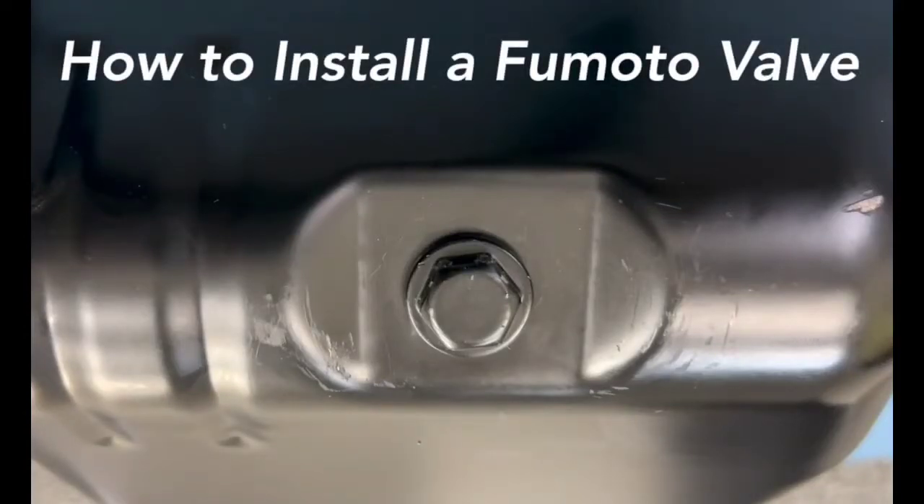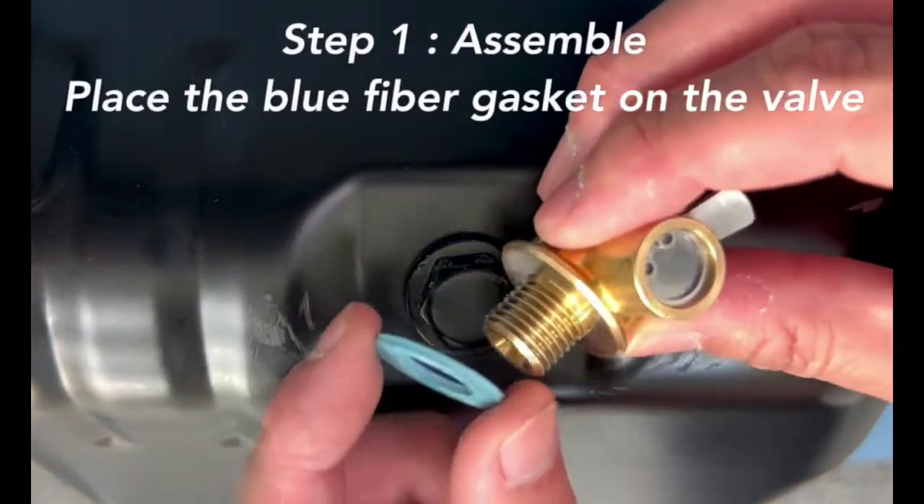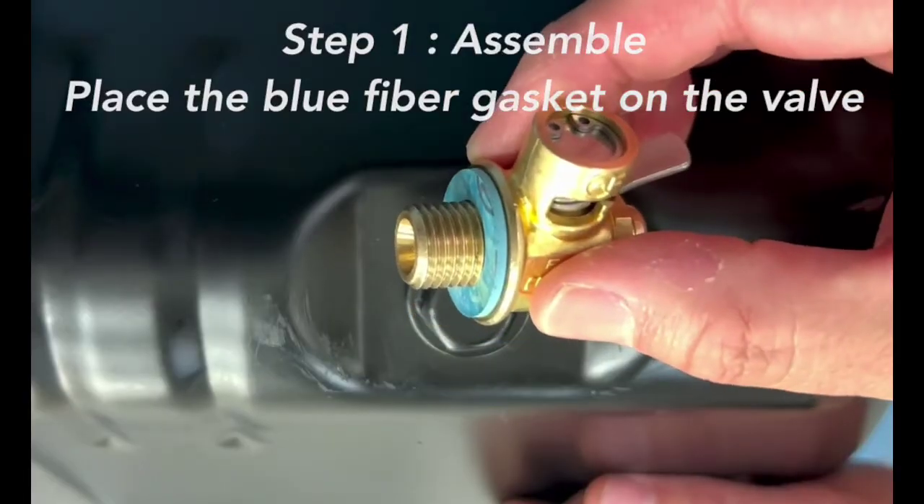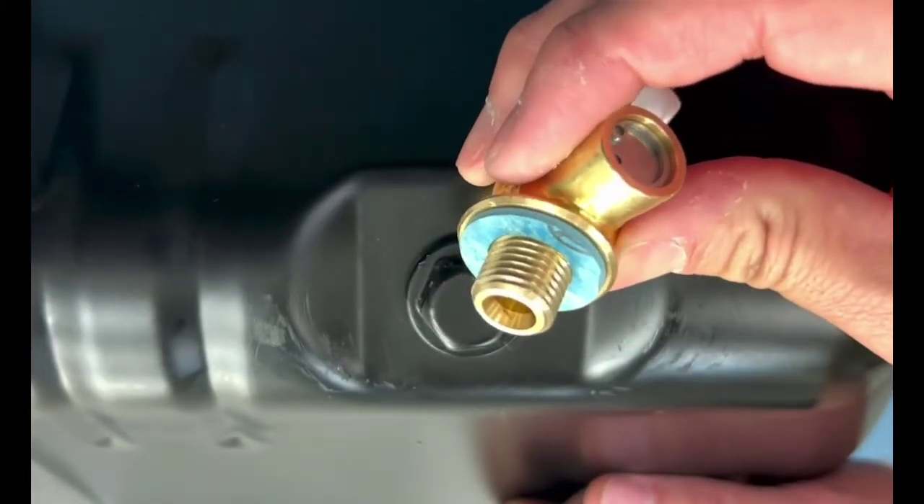How to Install a Fumoto Valve. Step 1: Assemble. Place the blue fiber gasket onto the valve so that it will sit flat between the oil pan and the valve once installed.